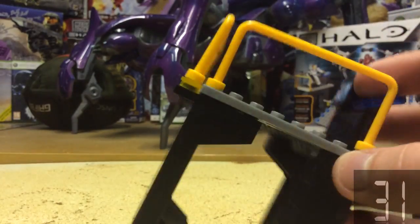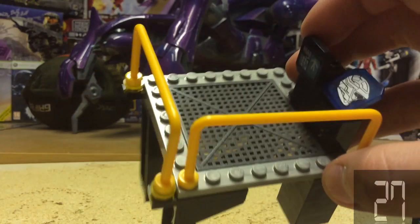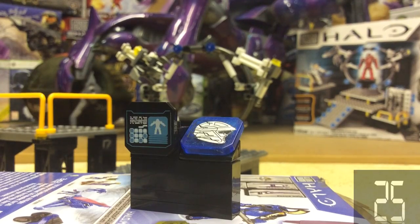The observation bay is really nicely constructed with these pieces here and a nice grid in the middle. The observation deck has two nice little decals with nice displays of the armour.